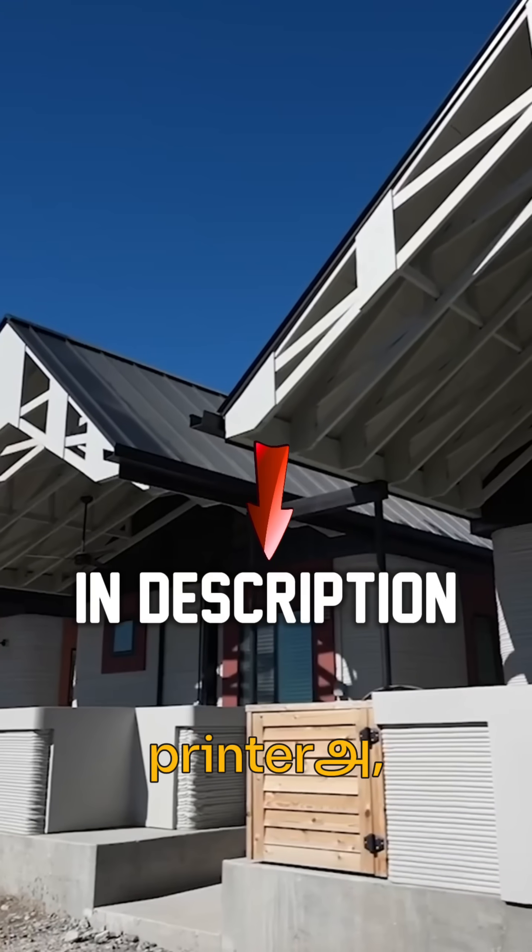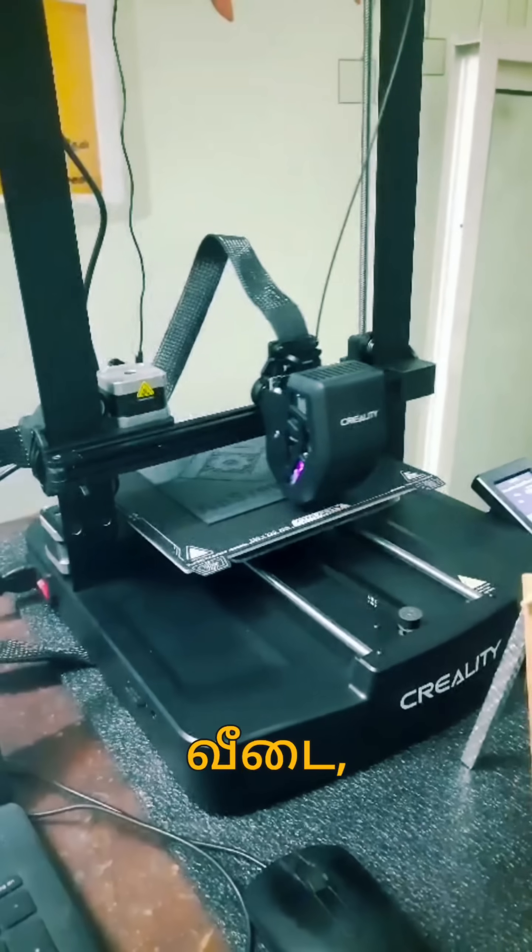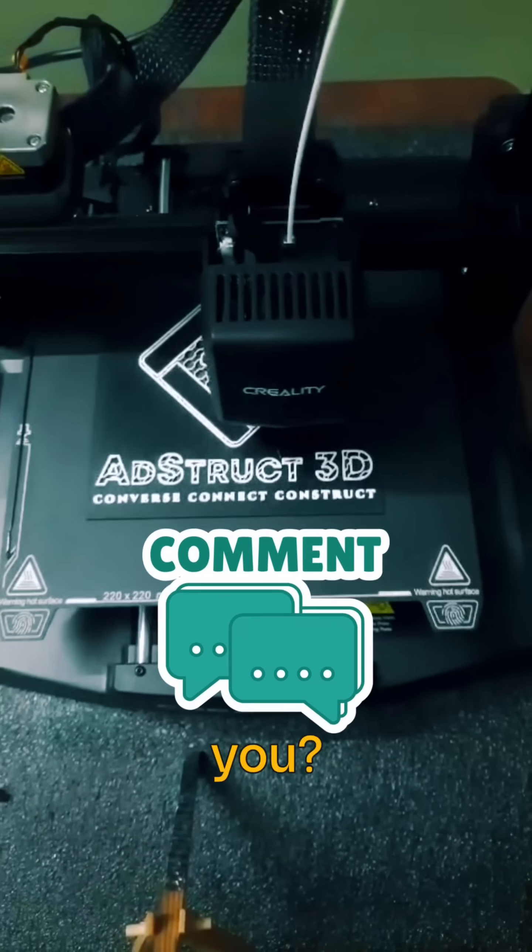Creators, let's explore the concrete 3D printer — link in the description. If you want to see more about 3D printers, please comment below.